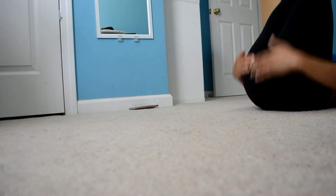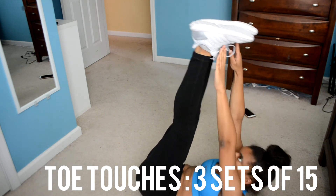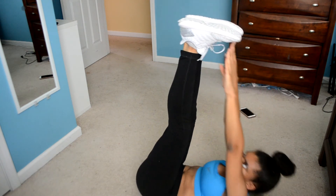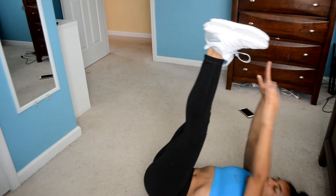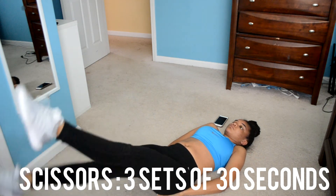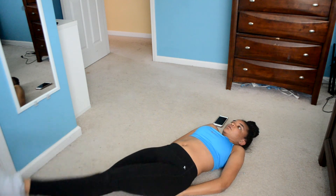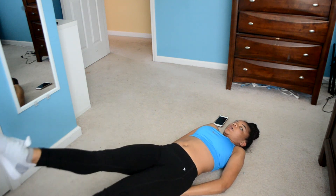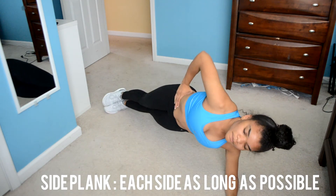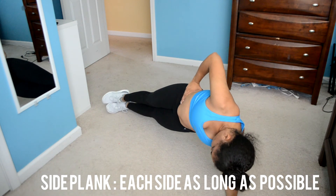Now I'm just doing these little toe touches. This next exercise is called scissors — you lower your legs as far down as possible without actually touching the ground and switch your legs back and forth. And now I'm doing a side plank, doing each side for as long as I can hold.